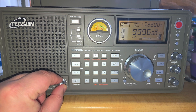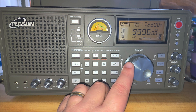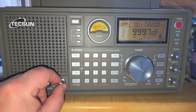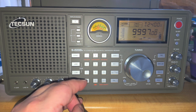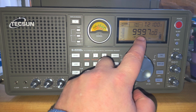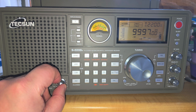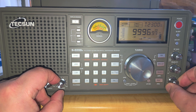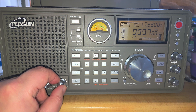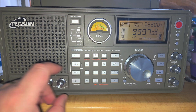I think I can hear a very slight carrier in the background, possibly RWM. If you don't have CW mode on your receiver, you can tune either lower sideband one kilohertz higher, or upper sideband one kilohertz lower at 9,995 kHz. You can also use the BFO fine-tune button to hear it. There does seem to be a slight carrier, so I may be hearing it slightly right now.